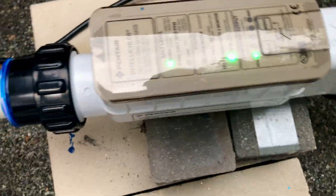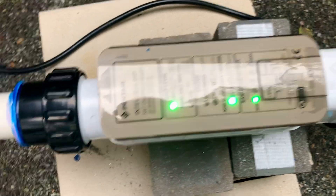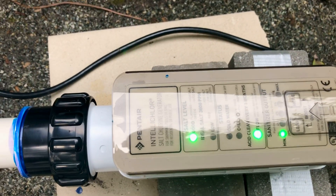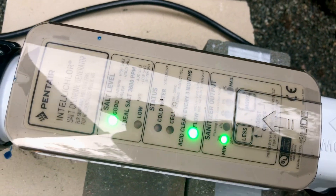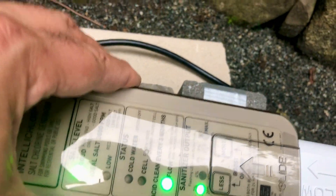I just rewired everything. The salt level is not low — it's saying salt level is good and flow is good. This is the salt generator I just hooked up — it's a Pentair IntelliChlor. So we can turn up the amount of chlorine being generated because it's probably very low right now.